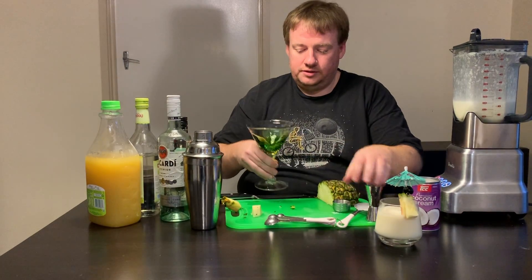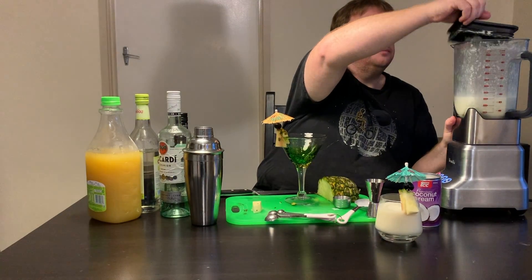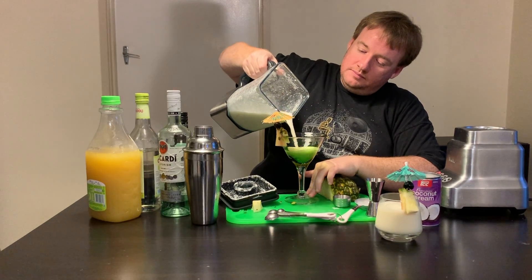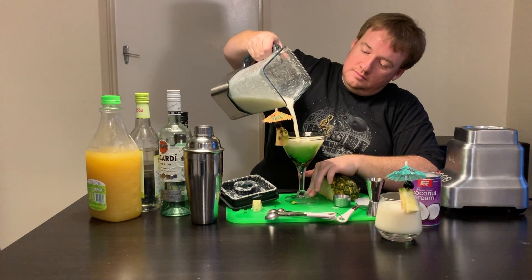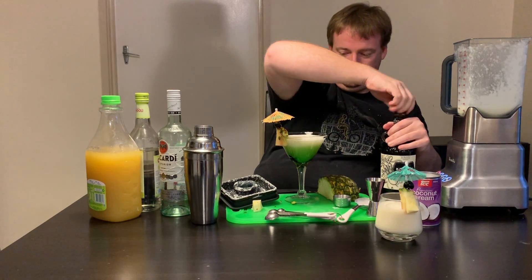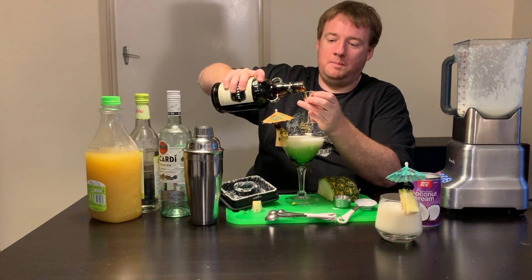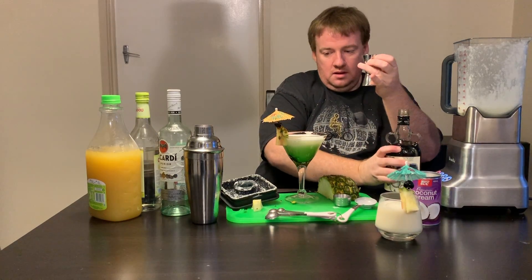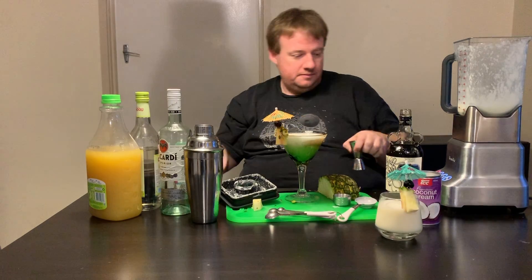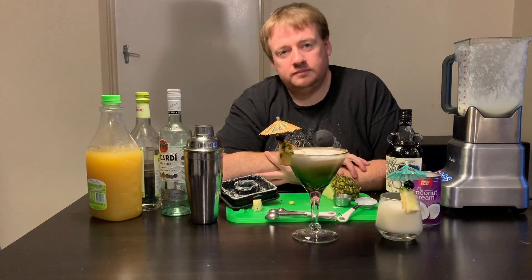But I think we can take this up a notch. A parasol and maraschino cherry on the side of the glass, then the smoothie mixture — and then the secret ingredient: a shot of Kraken spiced rum, very gently floated around the top. Behold, a piña colada.